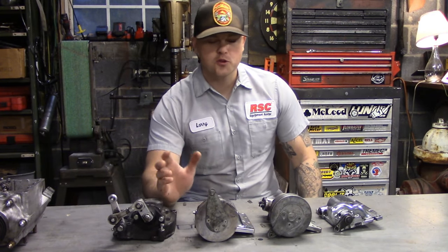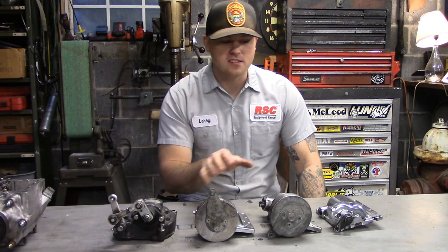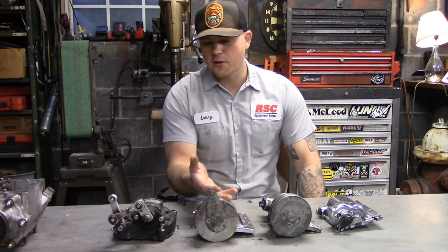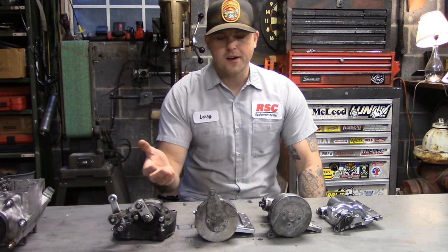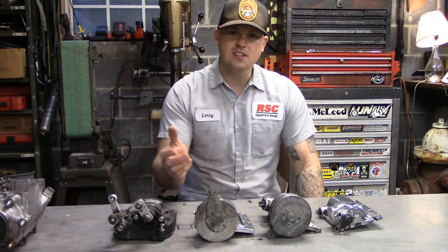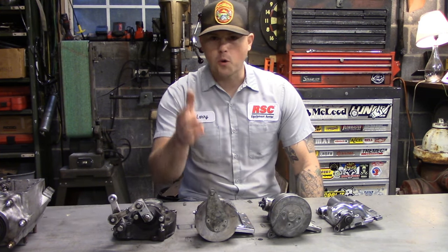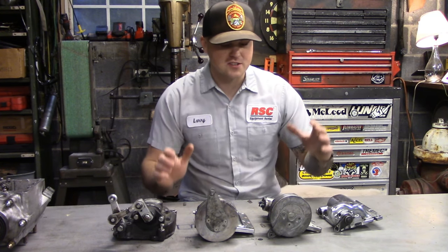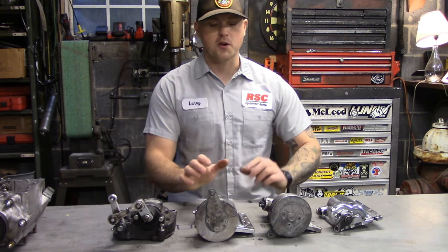Today we need to learn about some Harley four-speed stuff, more specifically the shifting mechanisms: the ratchet lids, jockey lids, and rotary lids. What's the difference between a jockey lid and a ratchet lid? Can I put a ratchet lid on my rotary top? Which kind of ratchet lid should I use if I'm jockey shifting or foot shifting? What's the deal with FL shift drums and FX shift drums? We'll go into all that and hopefully have a good basic understanding of how these things work and the differences between them and some parts interchangeability.